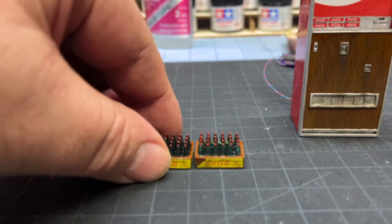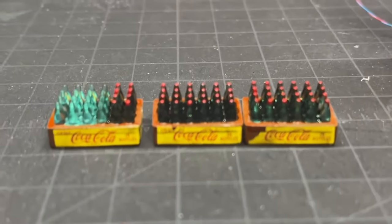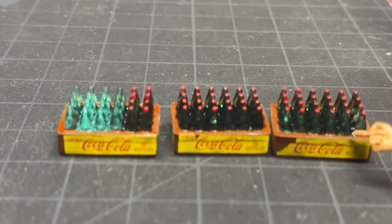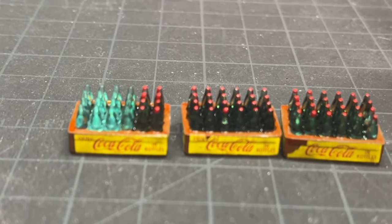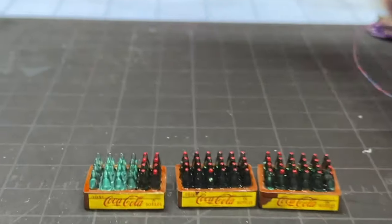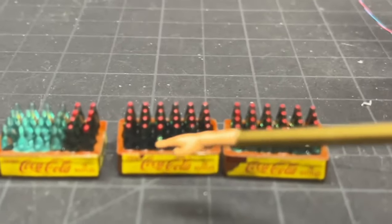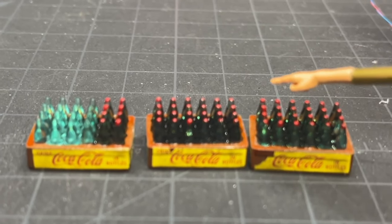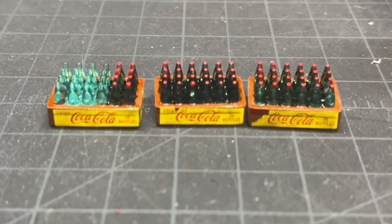Next were the three Coke bottle racks. What I did is underneath two of them, I painted the whole underside of the bottles — not anything on the bottles themselves, just the underside — with Tamiya's X19, the smoke. As soon as I did that, you could see these bottles turn an opaque brown color. Then on top of each one of the bottles, I took Tamiya's X7 and just dotted them, and that made it look like they had bottle caps on them.